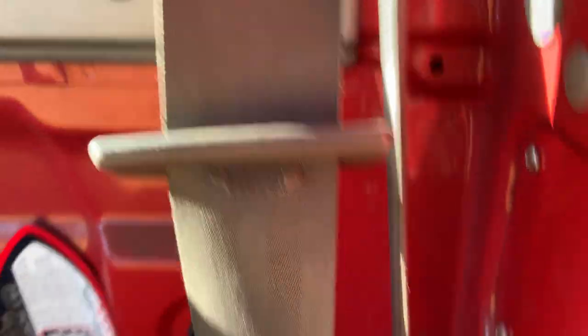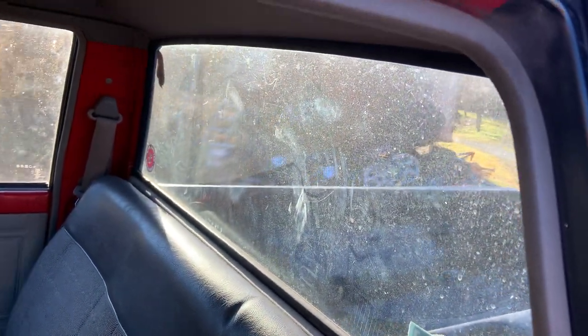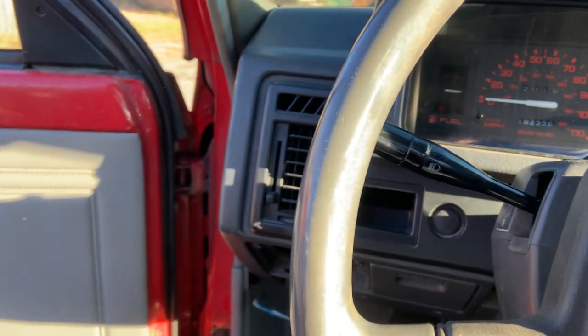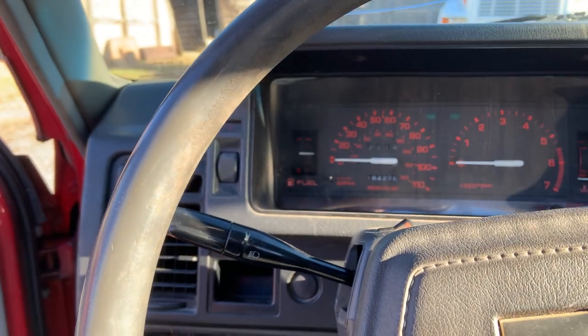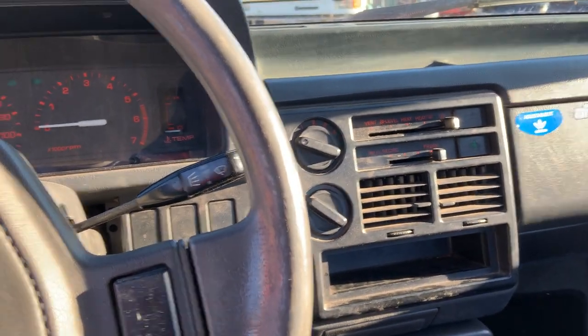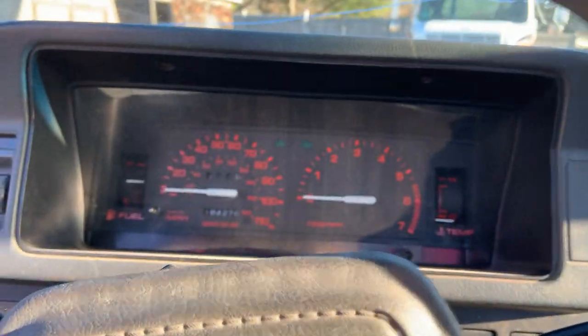This is actually a truck optioned without rear speakers, so it has this little panel painted body color that covers the speaker holes — there should be one on the other side too. It's got the non-sliding rear glass, solid one — I actually like that better. The interior didn't smell when I got it. Even though it was sitting a while, it was driven probably once a week. I cleaned it up as best I could.